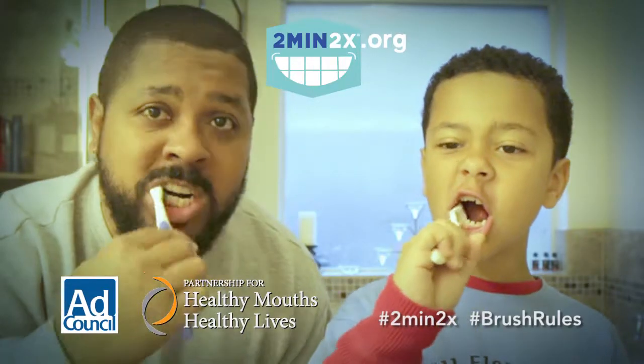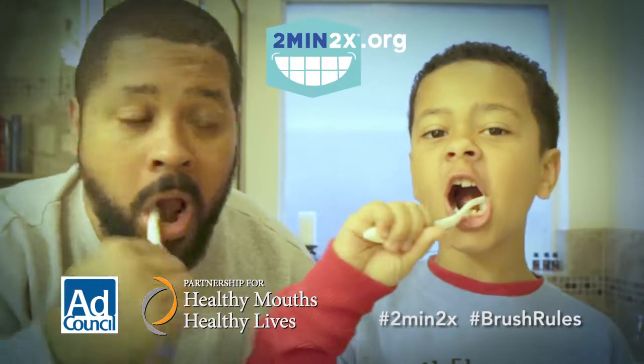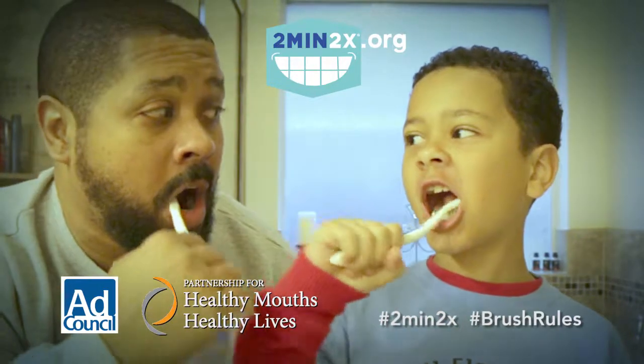Make sure your child is brushing for two minutes twice a day. Visit twomim2x.org for helpful resources and tools.